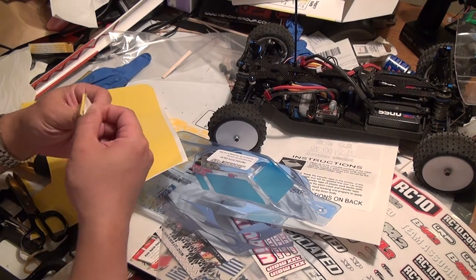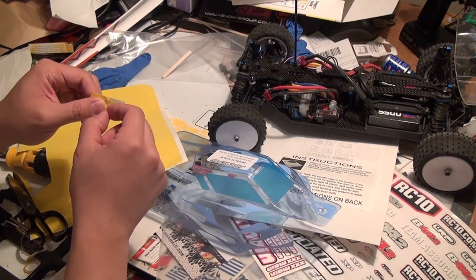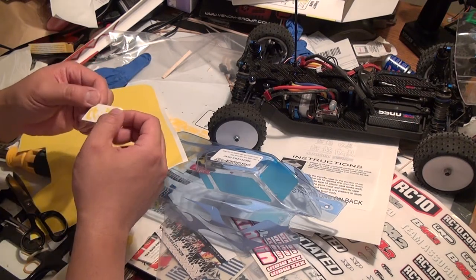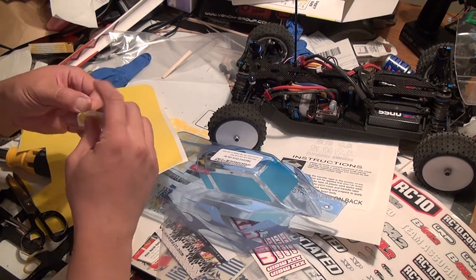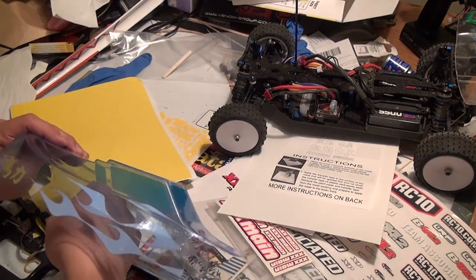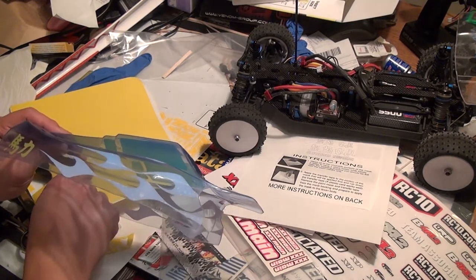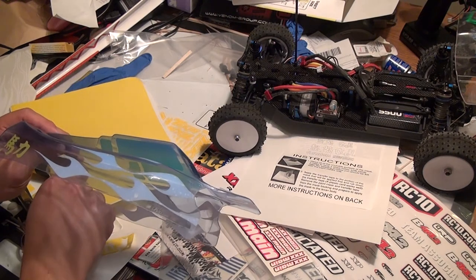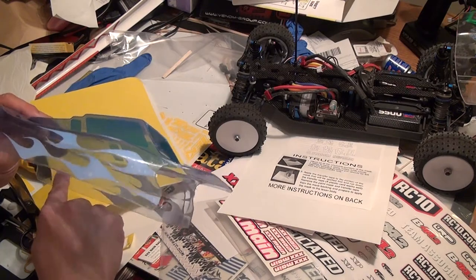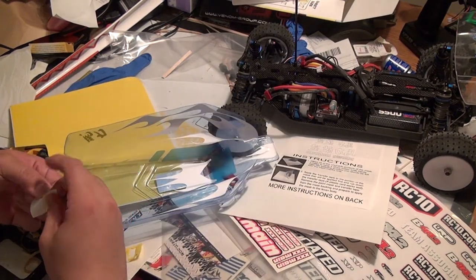The proper way is to transfer it onto the film transfer sheet and then move it over, but in this case I was a little too hurried and just stuck it on. So I did one side the right way and the other side the botch method. Please forgive me for rushing through it — I'm just so excited to finish this body and get started with racing.